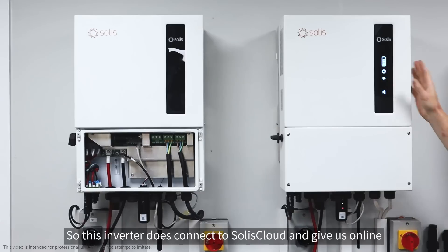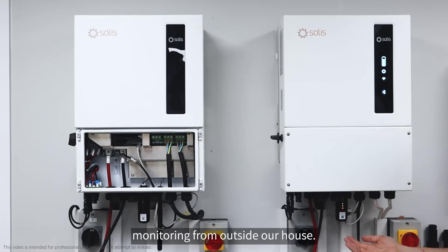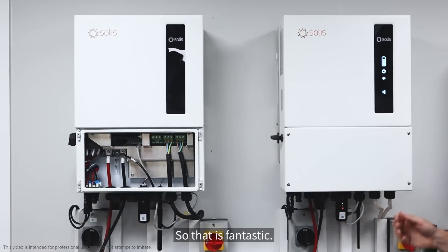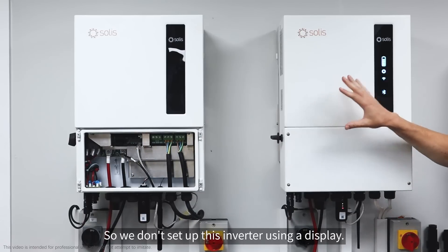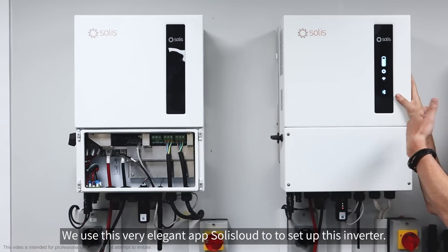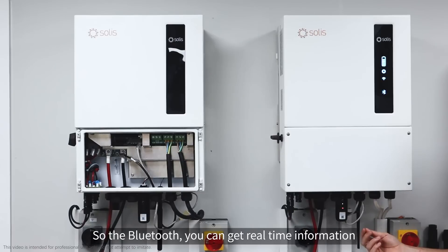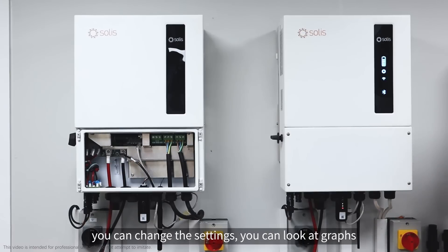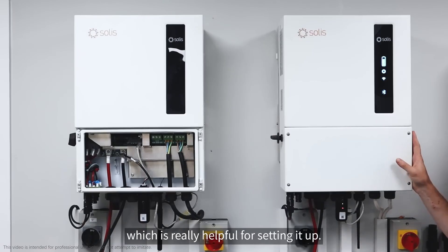Below that we've got a Wi-Fi icon, so this inverter does connect to Solace Cloud and give us online monitoring from outside our house using this data logger. The data logger is in the box with the inverter, which is fantastic. Below that we've got a Bluetooth icon. There's no display on this inverter, so we set it up using the Solace Cloud app. Via Bluetooth you get real-time information — the data refreshes every five seconds — and you can change settings and look at graphs, which is really helpful for setting it up.